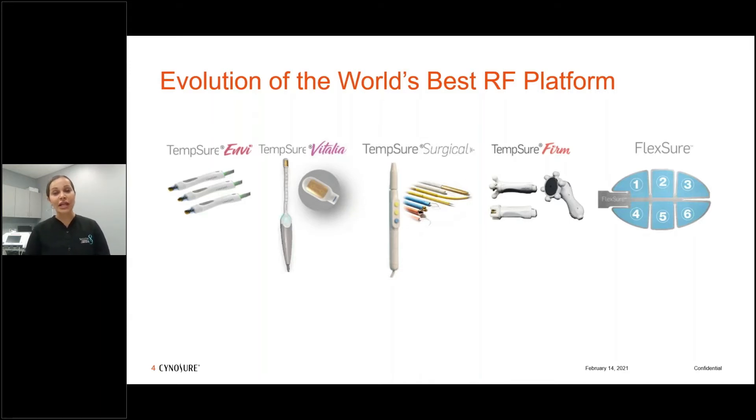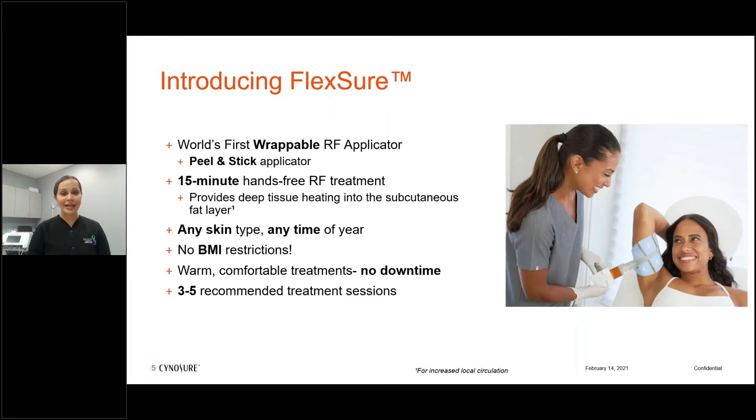The newest iteration is Flexure — a very lightweight wrappable applicator where all the technology is built into the applicator. You peel off the back, adhere it to the tissue you're treating, and it's a 15-minute treatment. It's non-chromophore dependent so it can be utilized on any Fitzpatrick skin type any time of the year, and there are no BMI restrictions — in our study we treated a patient with a BMI of 31 with very nice results.